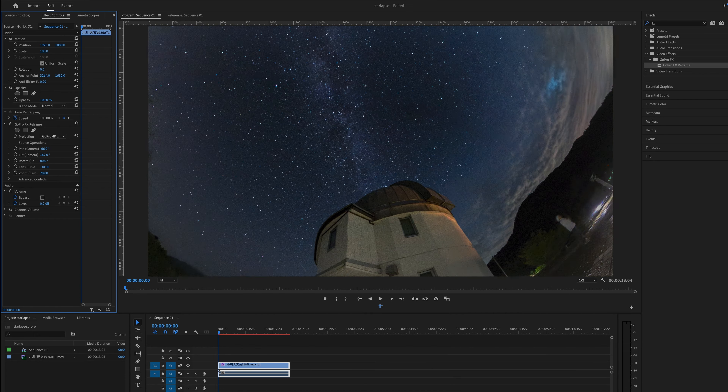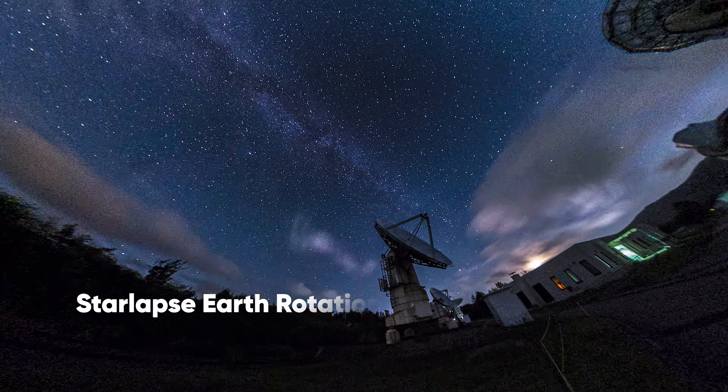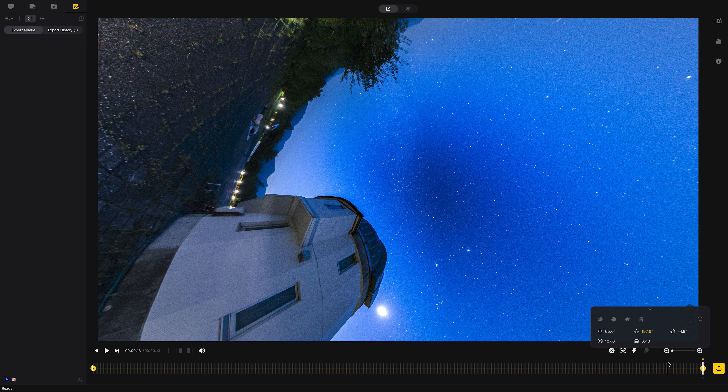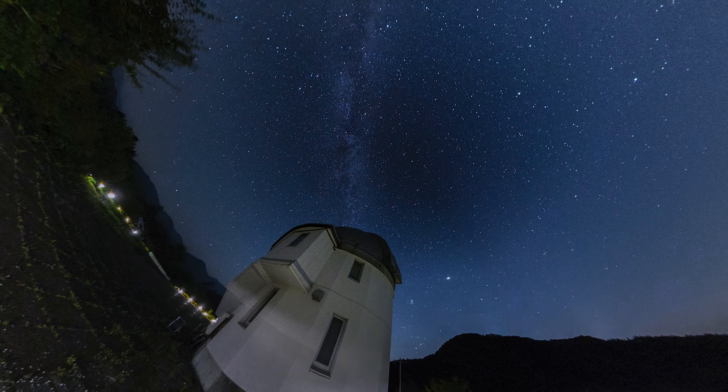If Premiere Pro runs too slow in the process, use Insta360 Studio instead — personally I find it easier and faster. My favorite movement for Starlapses is Earth Rotation. By setting keyframes to keep the position of the stars unchanged, you can create the illusion of the Earth rotating around the stars.